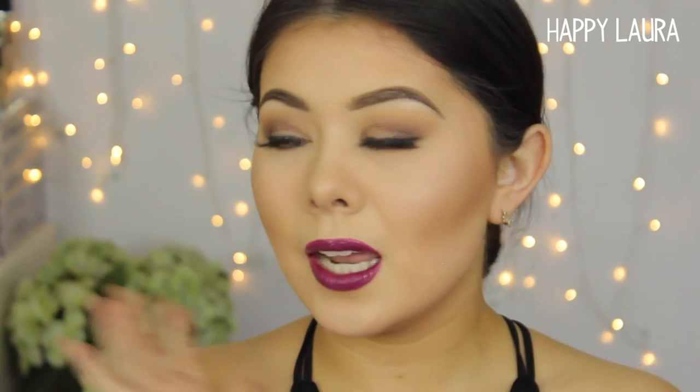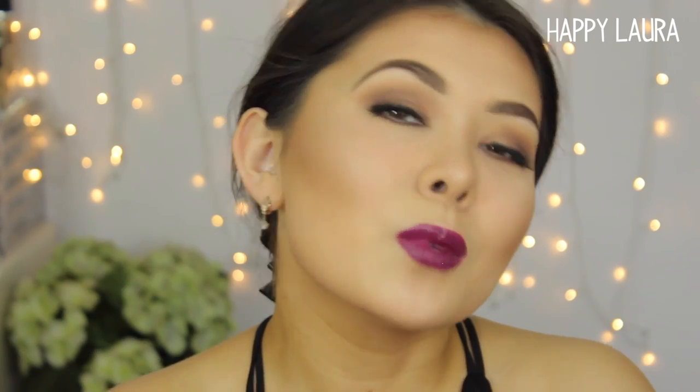Hi guys, welcome back to my channel. So today I have a chit-chat get ready with me video of this look. Today, this is what I came up with. I did use some new products as well as some old products. If you'd like to see how to achieve this look, then just keep watching.